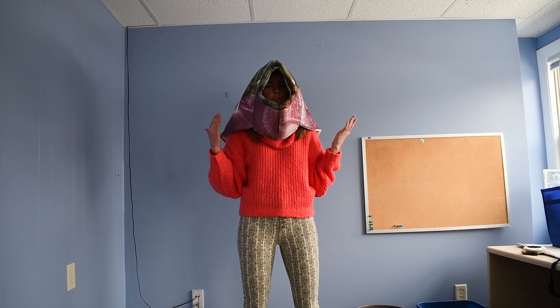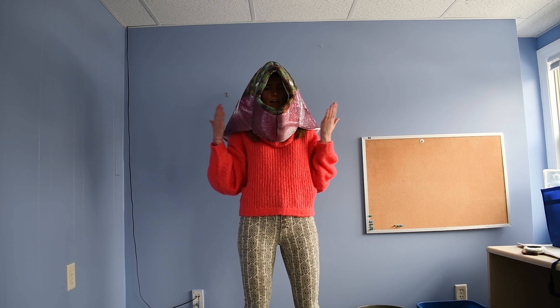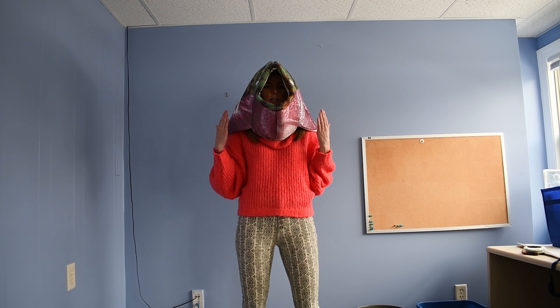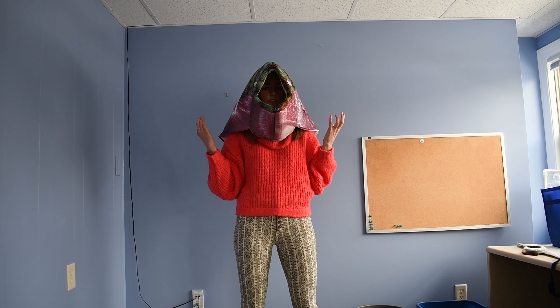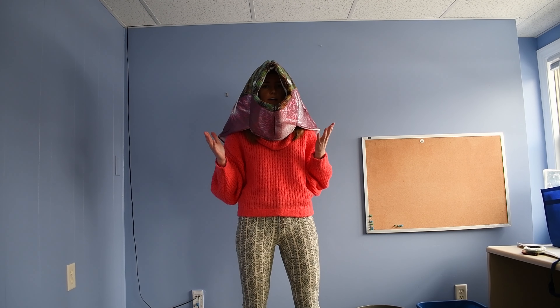The first thing that I needed to start my transformation into a brook trout is a trout head. So the head is covered in scales, which have a coating of mucus on them to make me really slick and fast as I'm swimming through the water. The head is also where we have a lot of our trout senses — things that are going to help me navigate through the new habitat underwater.